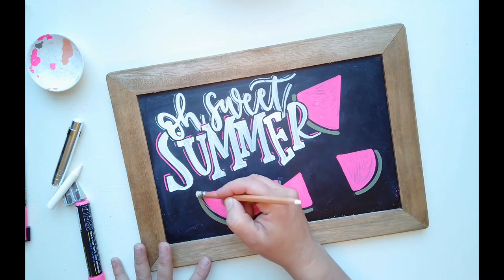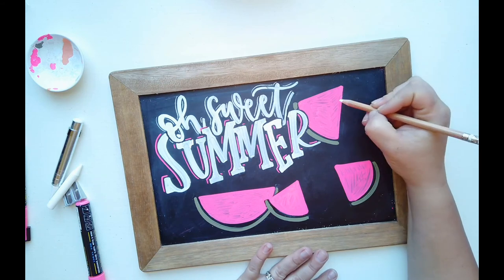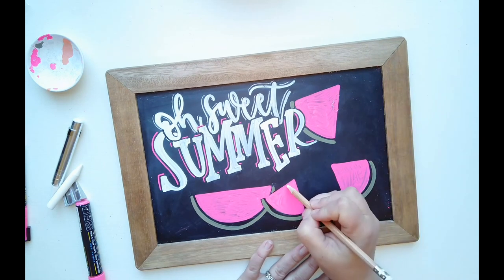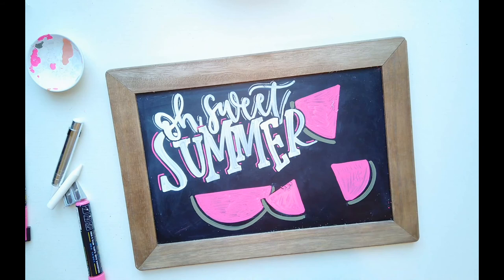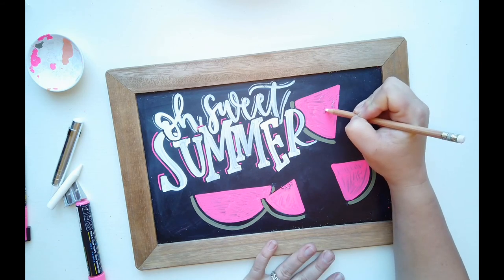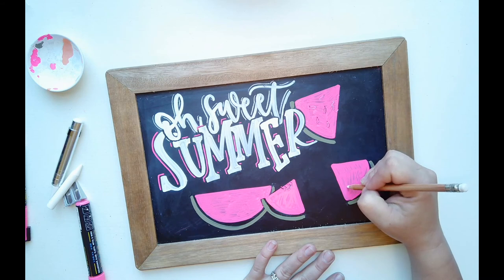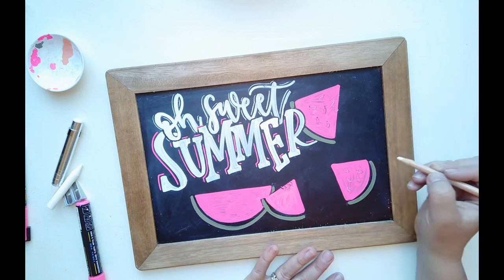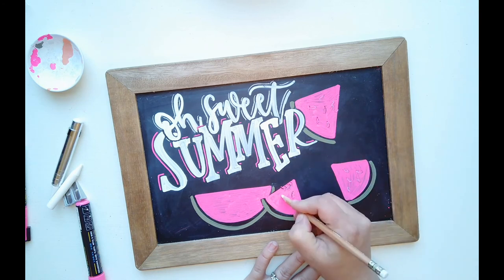Now we're going to add our seeds and our bite marks. I'm going to use my pencil first and go ahead and do a bite mark up here because I think it'll be really cute — just sketch in a cute little bite mark, and maybe another one on this side. Then sketch in some seeds randomly here and there. If you've been here a while, you know I say an odd number looks better than an even number — so 1, 2, 3, 4, 5. Maybe this one only has 3.